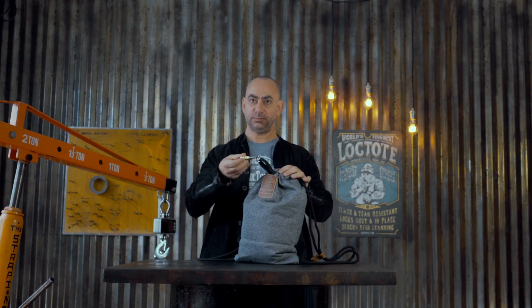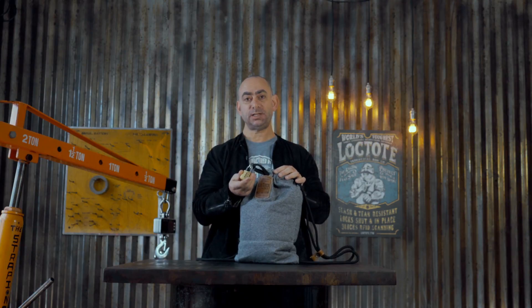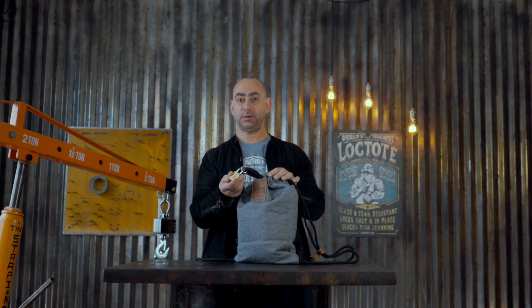Next, remove the lock and the lock strap. When you get your bag, your lock will be set to all zeros. If you need help changing that combination, there's a section in the user guide that explains it, and we also have a video to show you how to do it.